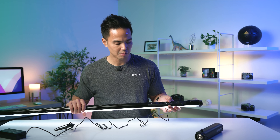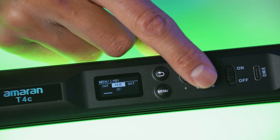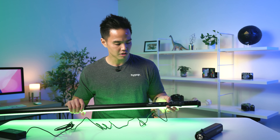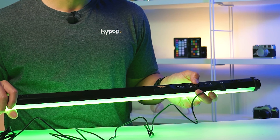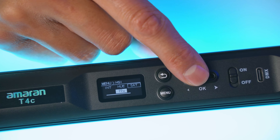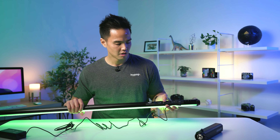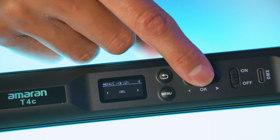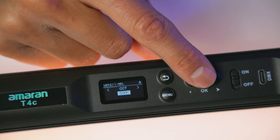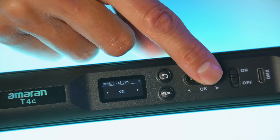Jumping back from the menu, you can jump into HSI mode. From here you can change the hue, cycling through all the different hue ratings from 0 to 360. You can also go into the intensity, reduce it, as well as the saturation — so how saturated you want that particular color to be. In this case it's green and you can see the saturation changing. The next option is gels — specifically Lee and Roscoe gels that are pre-built into the light itself.